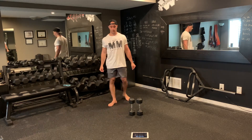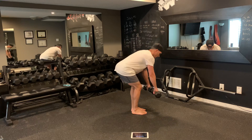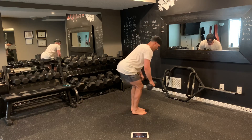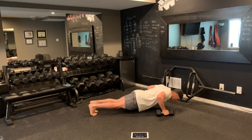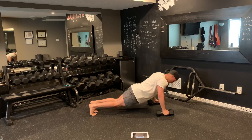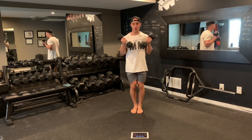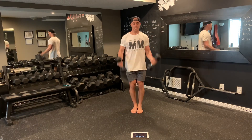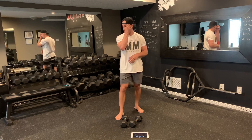Grab water if you need, ten seconds before we're on. Here we go — conclude our ten minutes for the day. Twelve rows, twelve push-ups, catch up if you need. Twelve curls to finish off. Forty-nine seconds. And voila — that concludes our ten minutes of workout for the day.